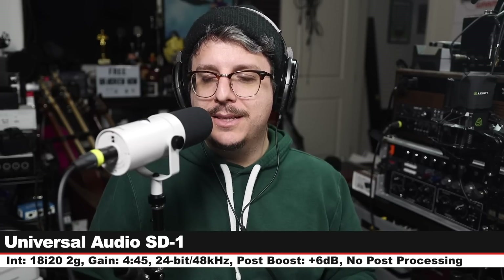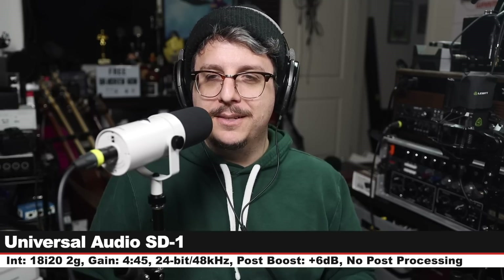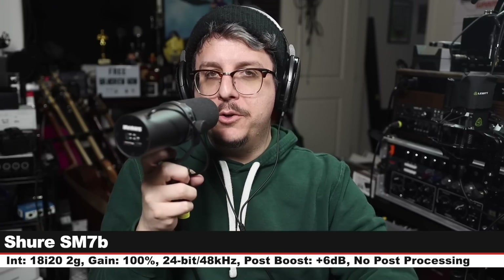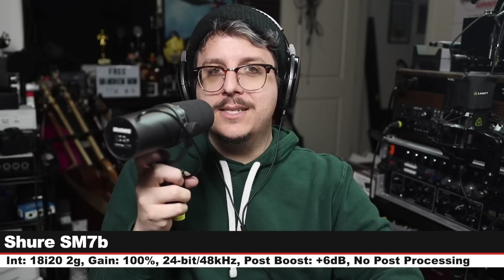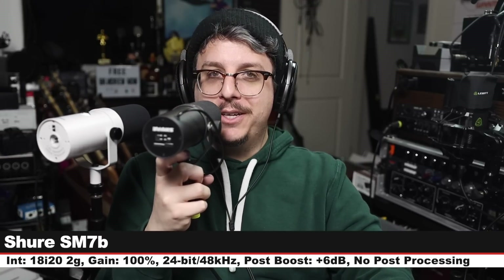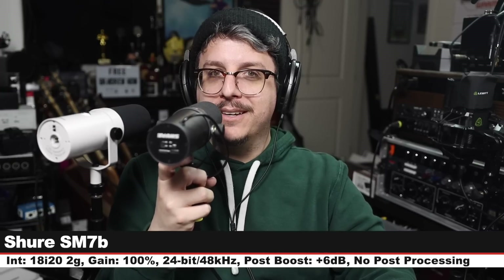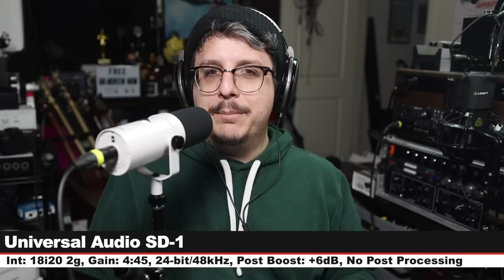Now we are on the Shure SM7B, which goes for around $400. EQ in neutral mode, gain set at 100. And here is how this compares against the Universal Audio SD-1 — which looks shockingly similar to the SM7B with a few minor changes.